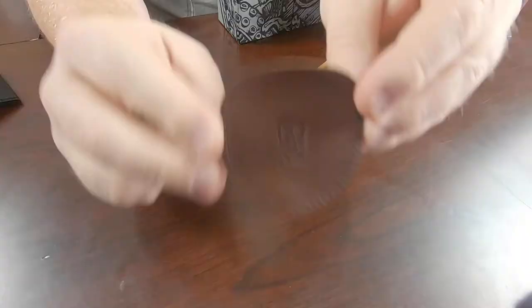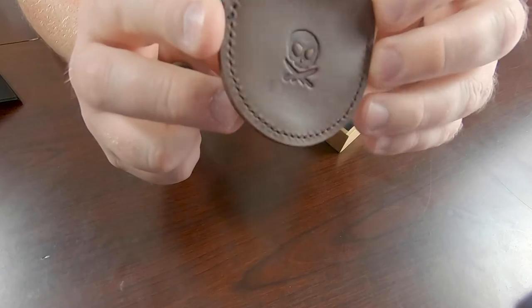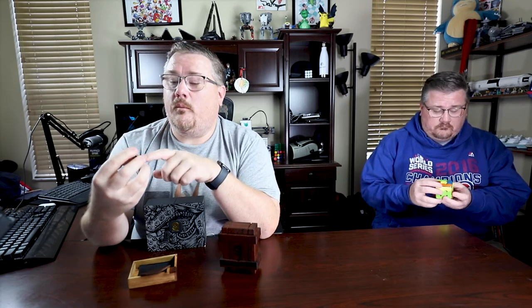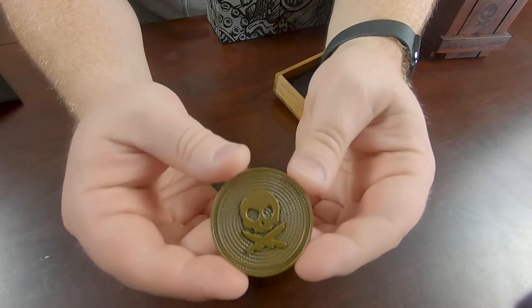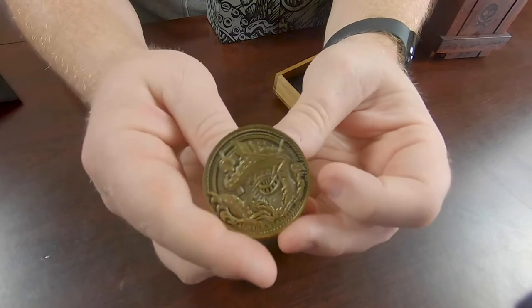First things first, there's a little leather pocket that comes with it — you're going to have a hard time seeing it there because I've got that in manual focus. And then over here is a little pirate leather case. The star of the show is the actual coin. On the back there is the same logo that's on the front of the box — it's a ship being attacked by the Kraken. We can come back over here, take a look at that, and flip it over.